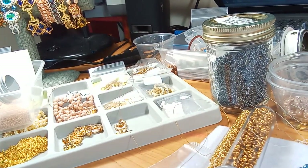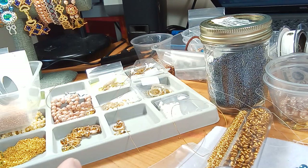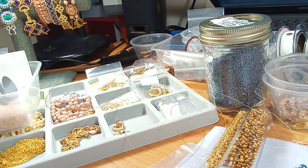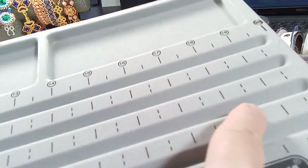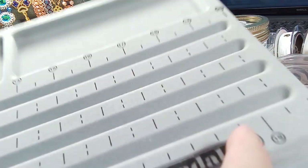These are bead trays - you know what, I never use this one, it was still in the wrapper. There's another tray too - they're like too big for my desk. This one here has the long areas so you can do like necklaces.